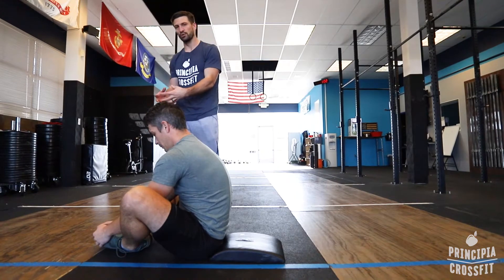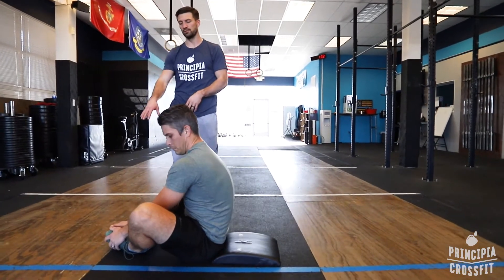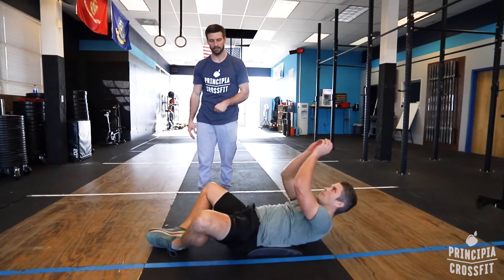In this butterfly position with the knees out and the soles of the feet together, it is required that you touch the ground in front of your feet every rep.